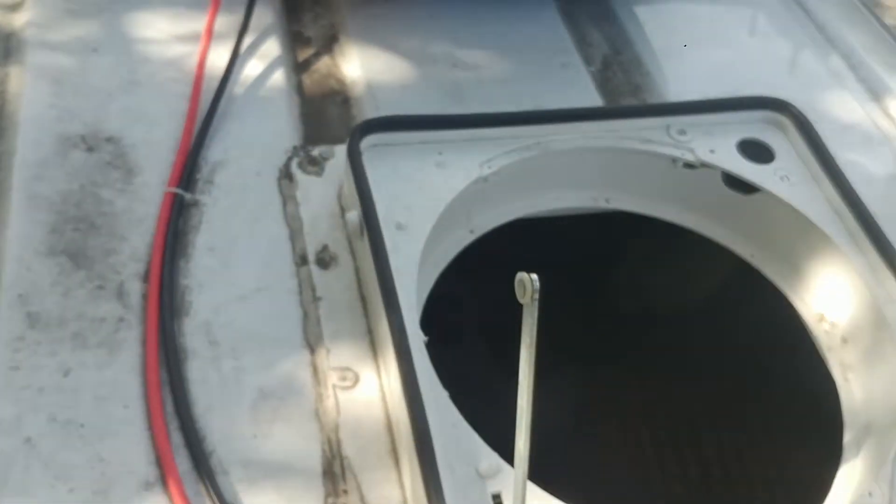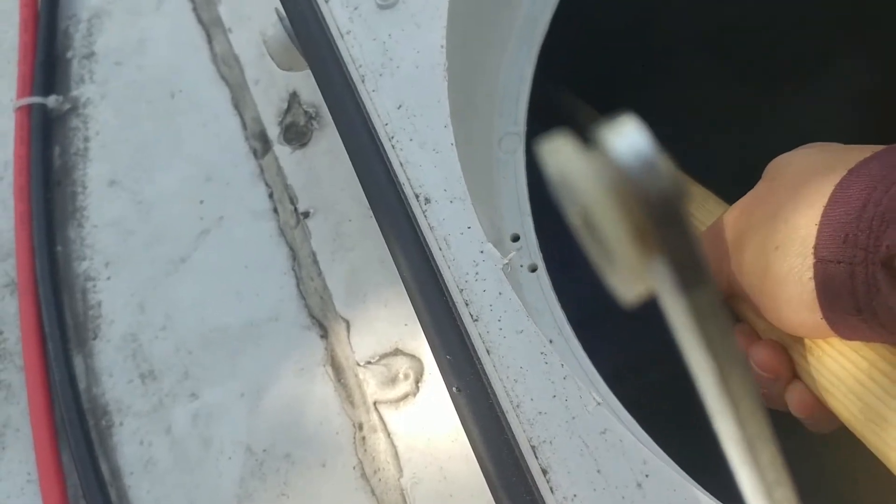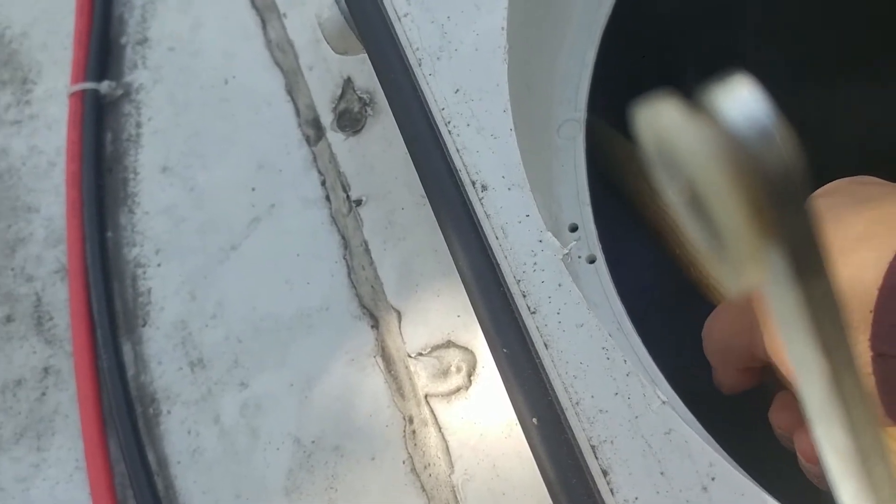Oh my god, this feels like those arcade machines when I was a kid. All those years of training at the arcade and night markets — it's all for this moment. Target... oh fuck.